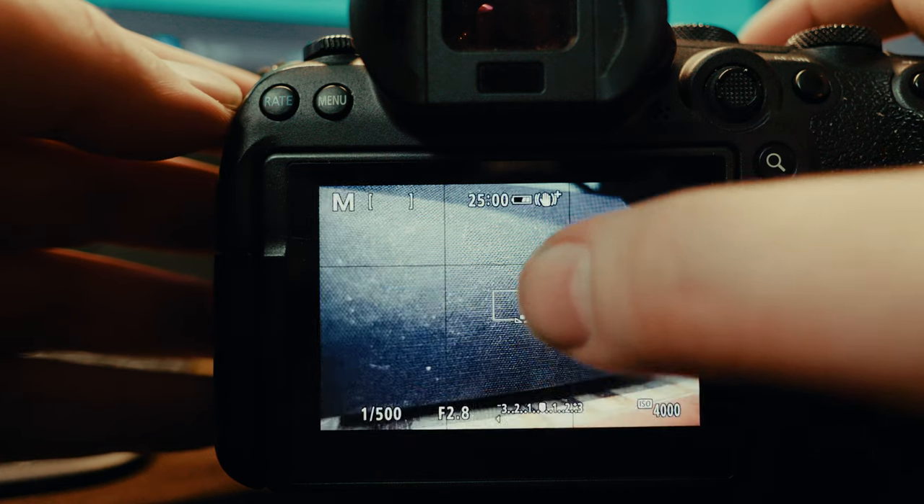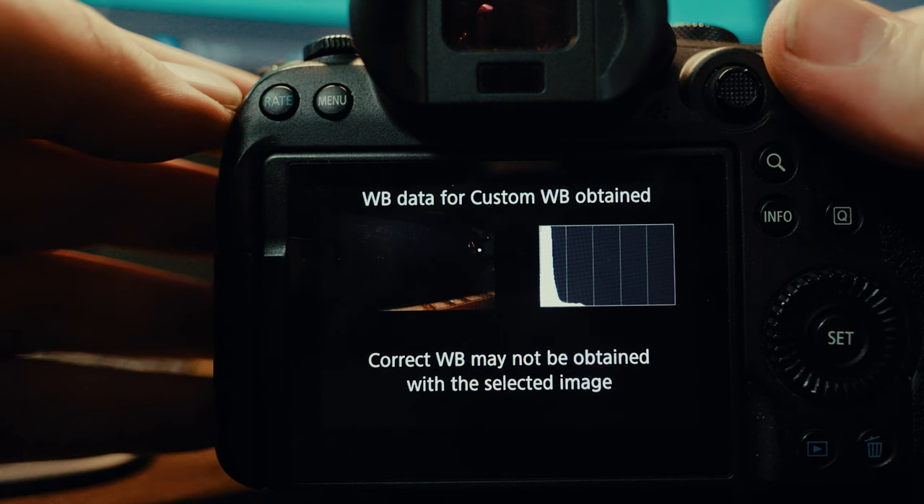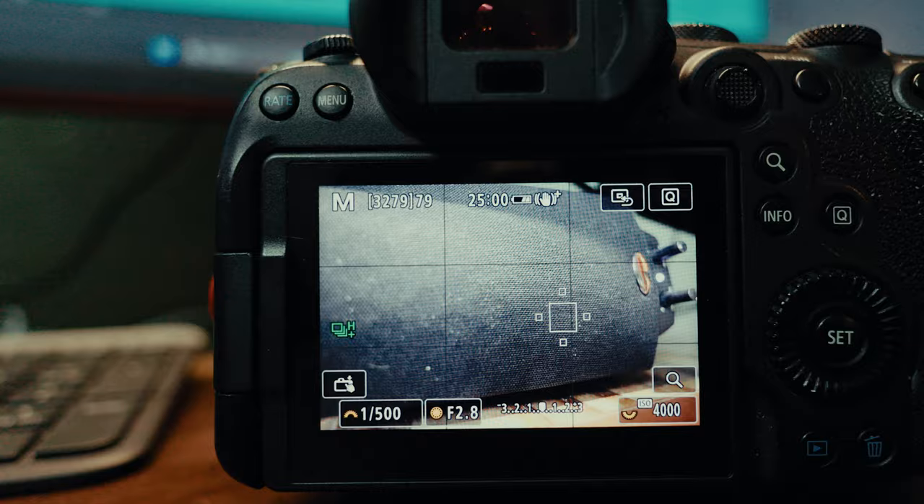There are two tools you can use with the custom white balance. One is a gray card — an 18% gray card you can find on Amazon. You put that down on the court or in the area you're shooting, take a photo of it, and then when you import into Lightroom you can use the white balance eyedropper to grab the proper white balance for that area. Then just copy and paste it to all of the photos and go through and edit, crop, and do what you need to do after that.